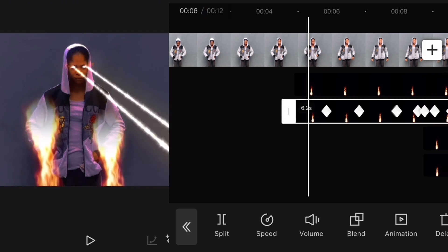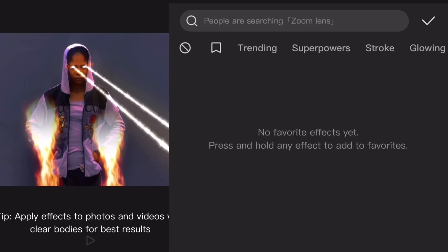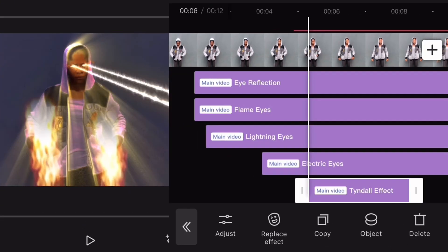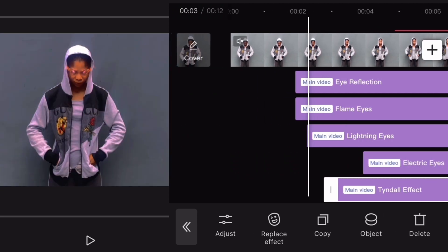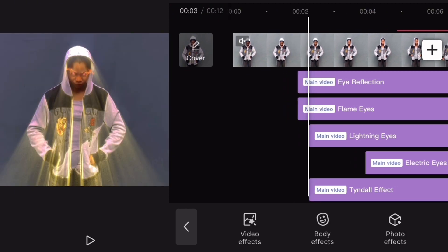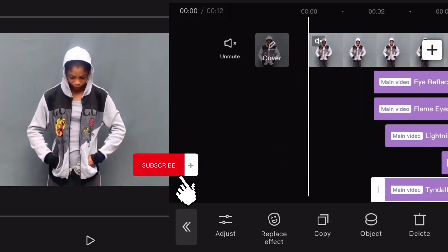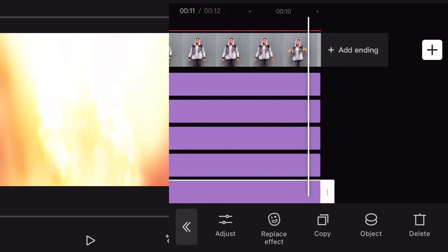So there's one more light we need to add. Come to Effect, Body Effect, and check it. Drag it to somewhere here — same length with this Lightning Eye. Now you adjust it to the end of your clip, and this is how it looks.